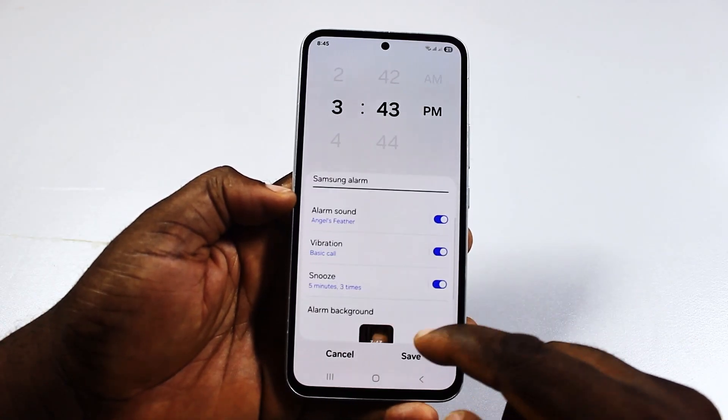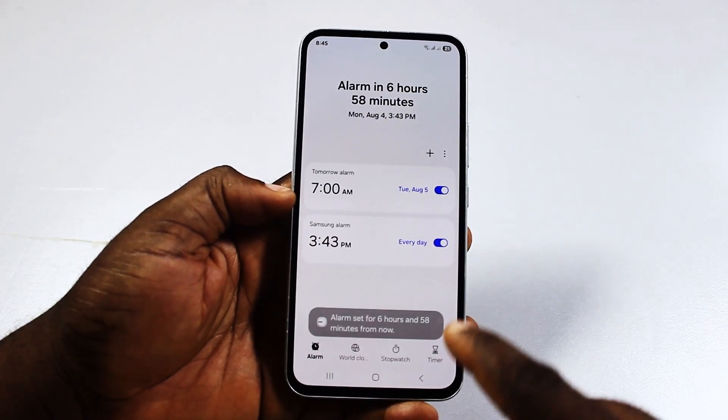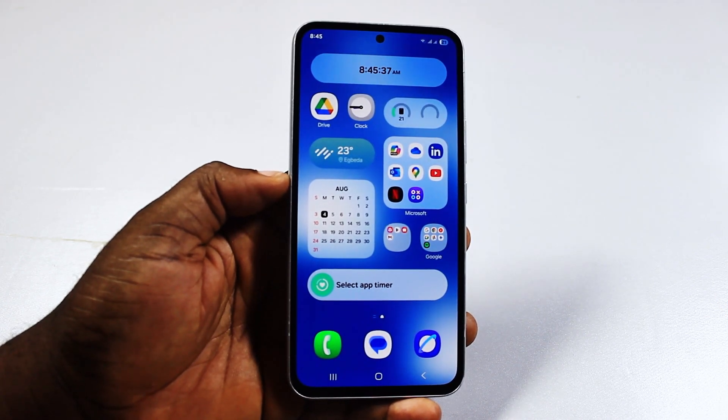After that, click on save. You'll then see your alarm saved and you are good. That's exactly how to set an alarm on Samsung. If you found this informative, please don't forget to like and subscribe.